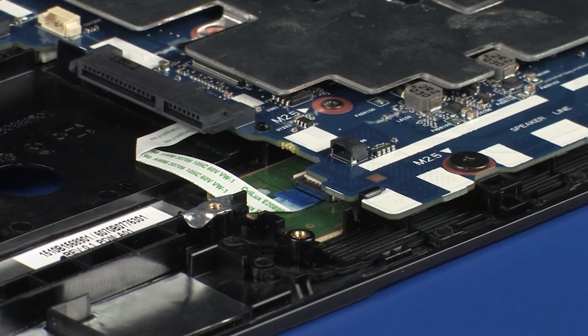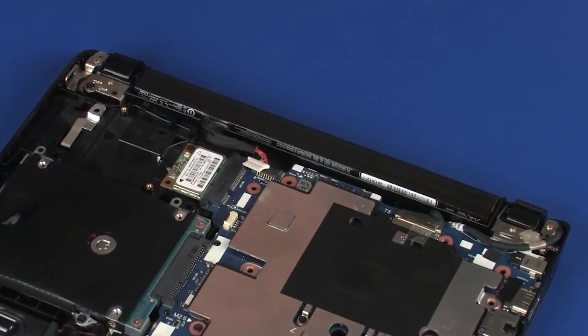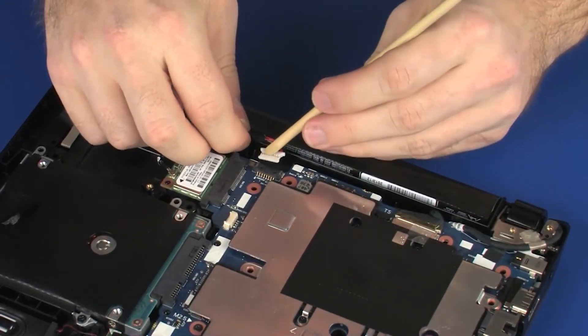Use care to prevent damaging the ZIF connector and ribbon cable. Connect the battery cable into its connector on the system board.